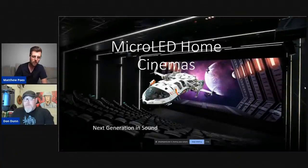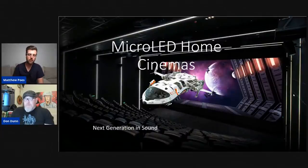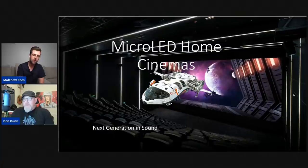So: micro-LED home cinemas — the next generation in sound. As we already mentioned, there's a big problem with getting good sound out of these micro-LED displays because you can't just put the speakers above and below. This is a commercial cinema, but homes actually have this problem amplified. You can see that screen is taking up almost the entire front wall. In the systems I've seen, micro-LED displays are typically really large.